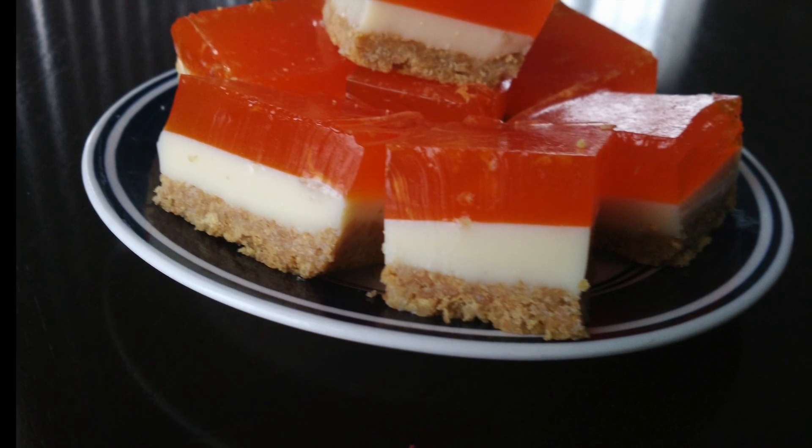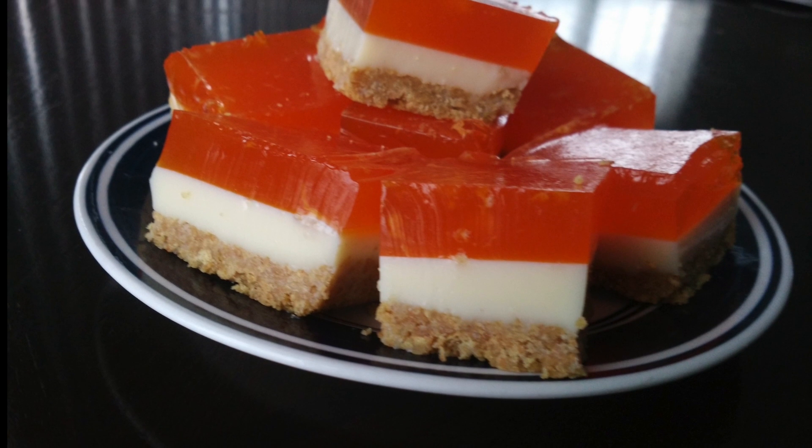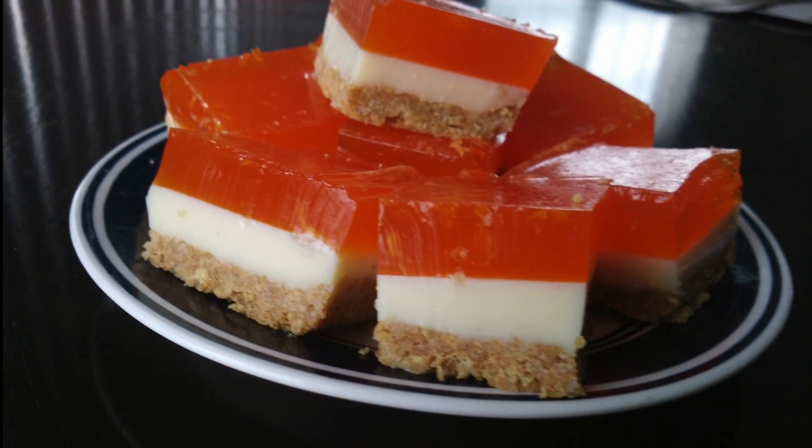Hello, welcome to Dia's kitchen. Today I will be showing you how to make these layered jelly squares. So let's see how to prepare this.